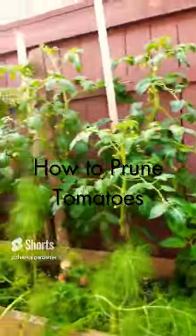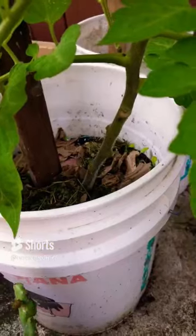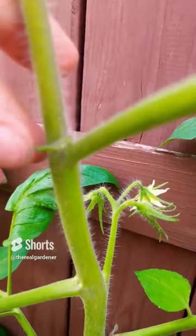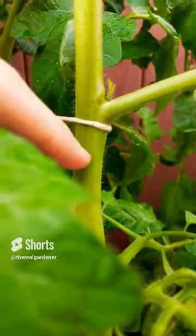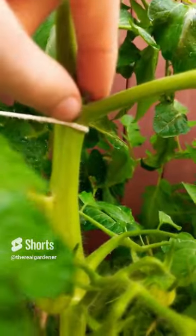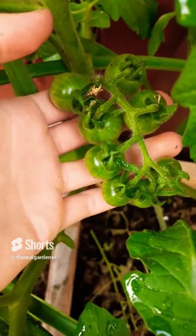How to prune your tomato plants. If you have indeterminate tomatoes, there are two pruning methods. The first is to remove all the suckers to leave your main stem to continue growing. Every time you see one growing in between the main stem and the leaf, pinch it out. This method allows for earlier fruit production.